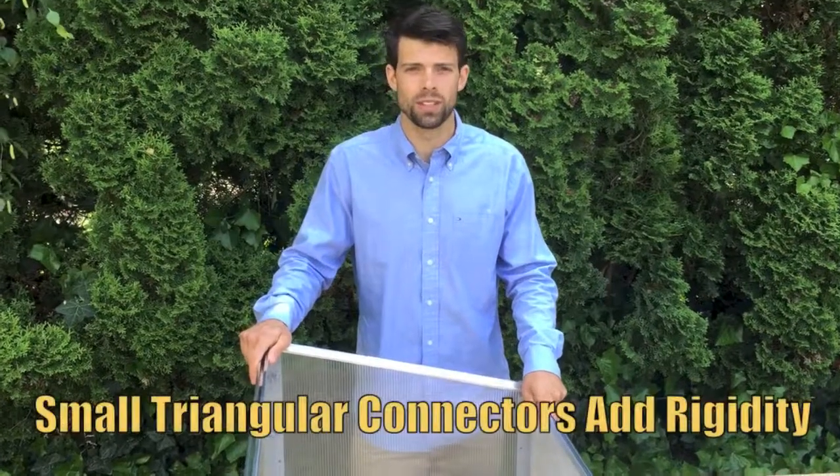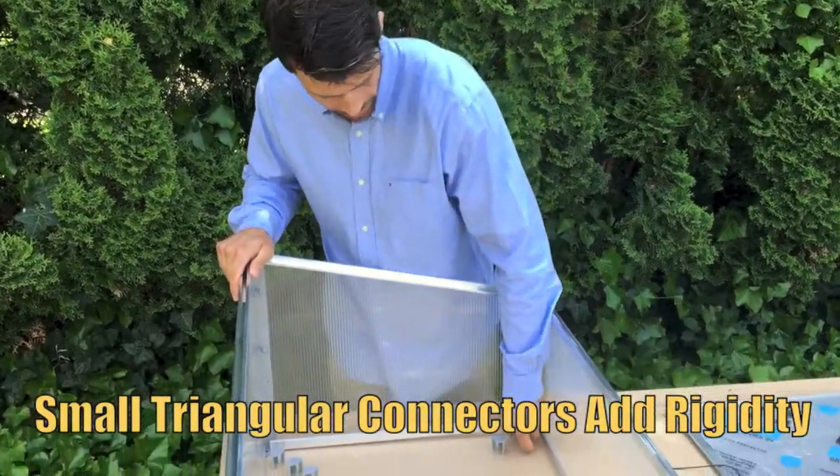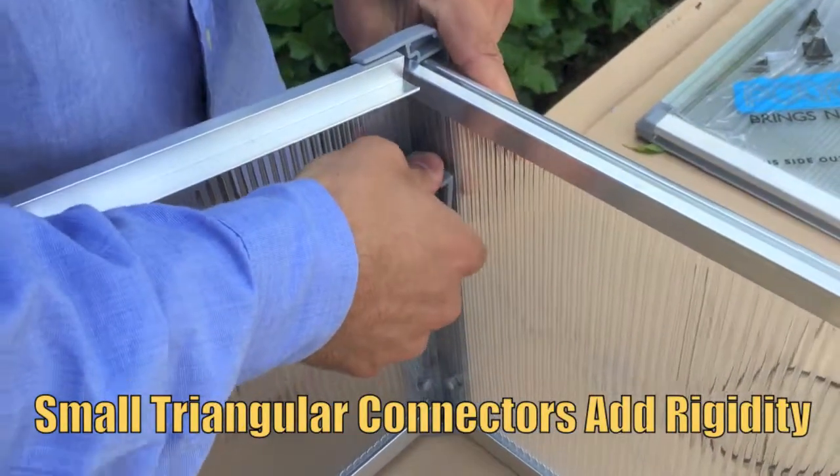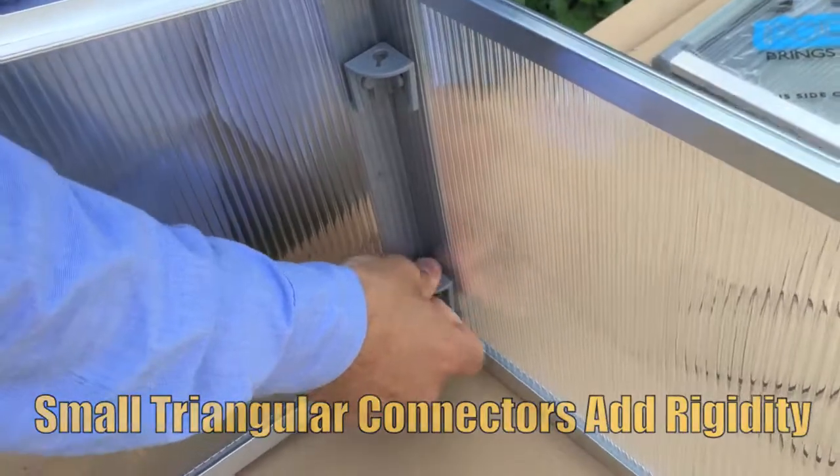Now that you have your four sides snapped together, we're going to use our connectors to tighten everything down. Pressing in the connectors locks the sides in place.